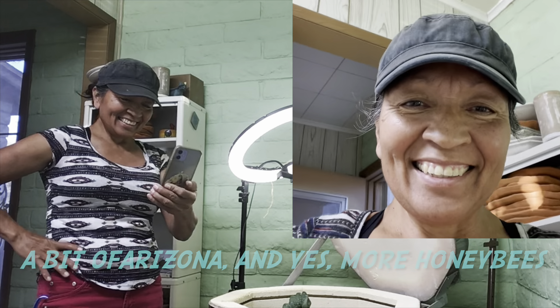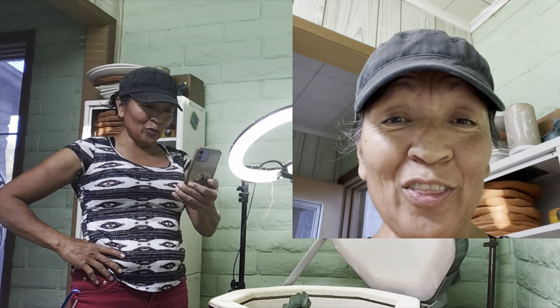Hey, I'm back. Three kiln openings in one week - that's a lot and I look tired, I am tired. I'm in the kiln room right now but I want to show you something else first.